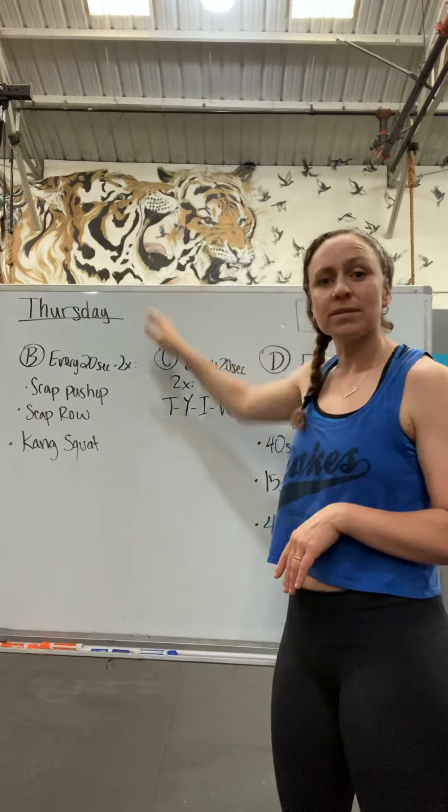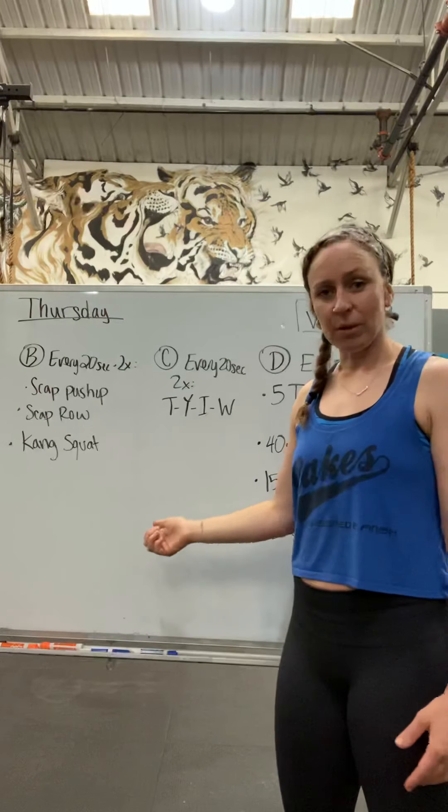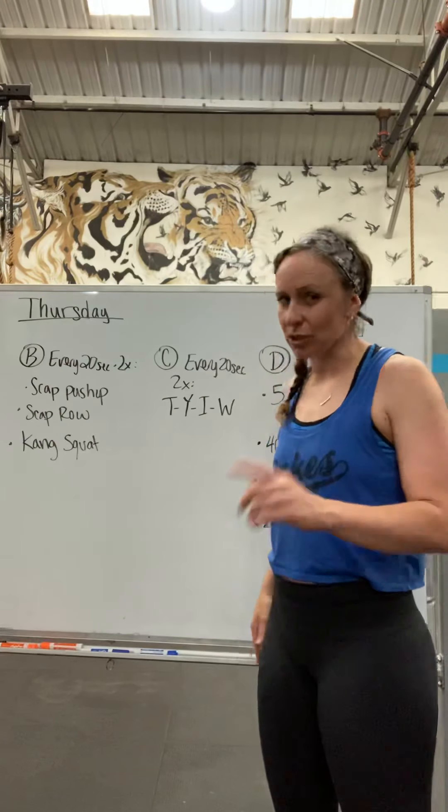Moving into part C. Same thing, 20 seconds in each position. We're going to be laying on our belly, working on our shoulder rehab — positions T, Y, I, and W. I'll show you what that looks like.